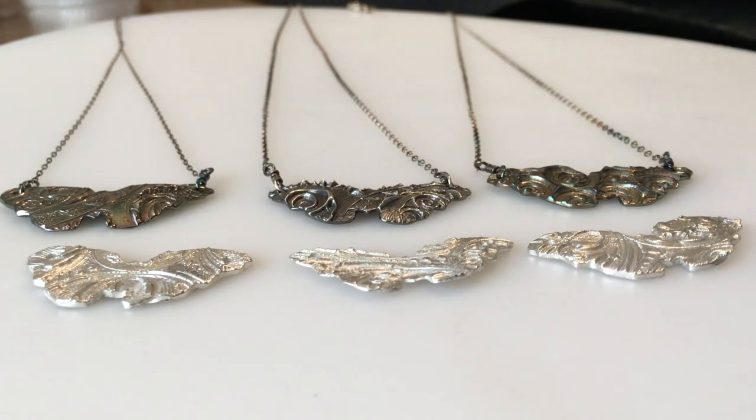Butterflies, by the way, represent metamorphosis, change, unfoldment, becoming.